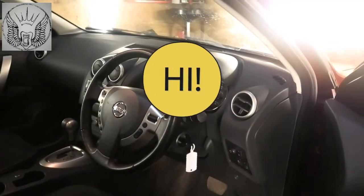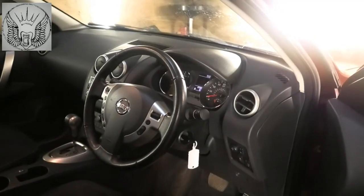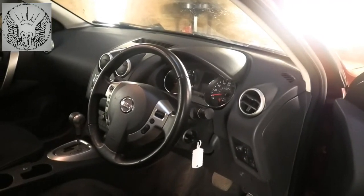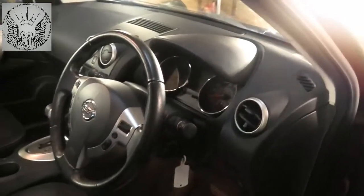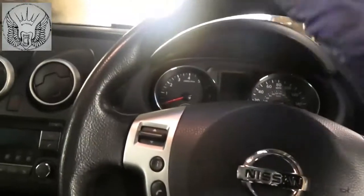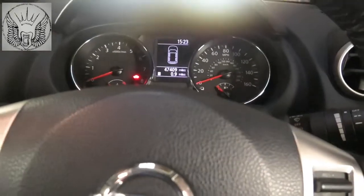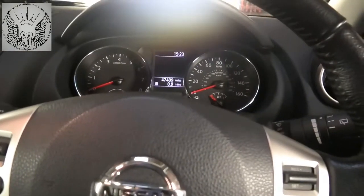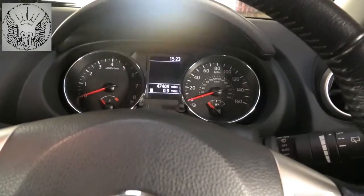Hi there everybody, so in today's video I have this Nissan Qashqai 2011, and I'm just gonna reset the service indicator that comes up on the dash. In my case I just serviced the car, so I will be resetting the time and the mileage for it.